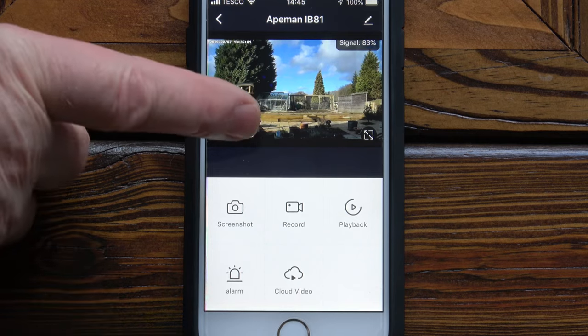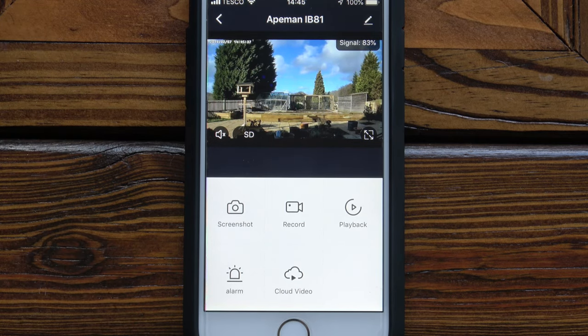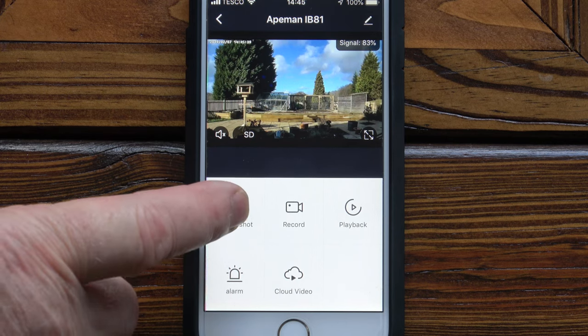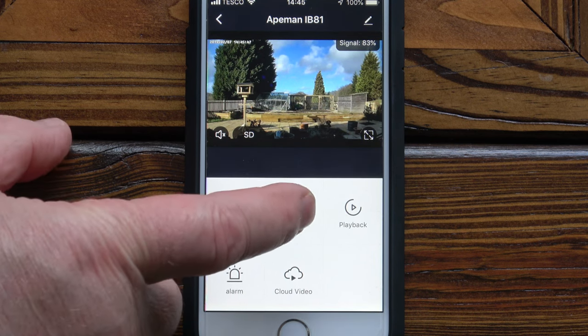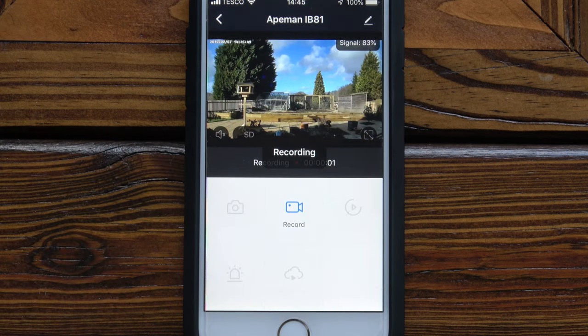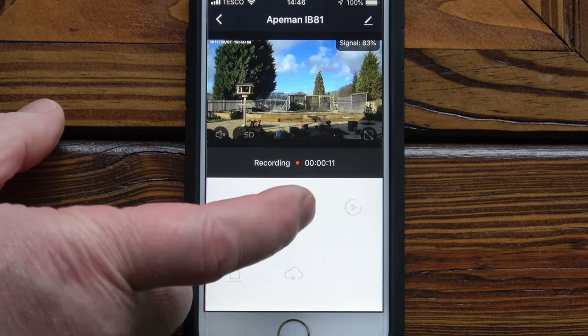Currently in SD, on the bottom menu you can start looking at some of the videos. You can select screenshot — pressing it takes a screenshot in real time and saves it to the phone gallery. Pressing record starts recording in real time and you can see the timer moving.